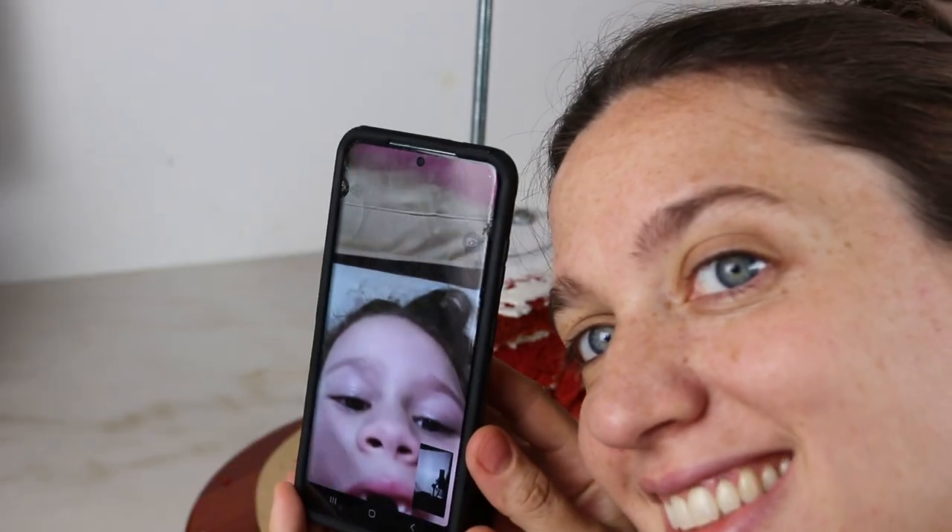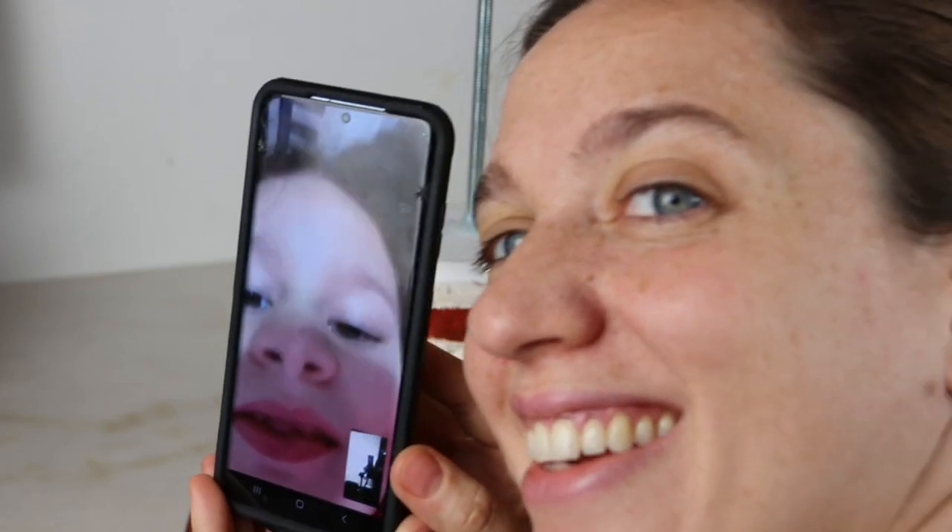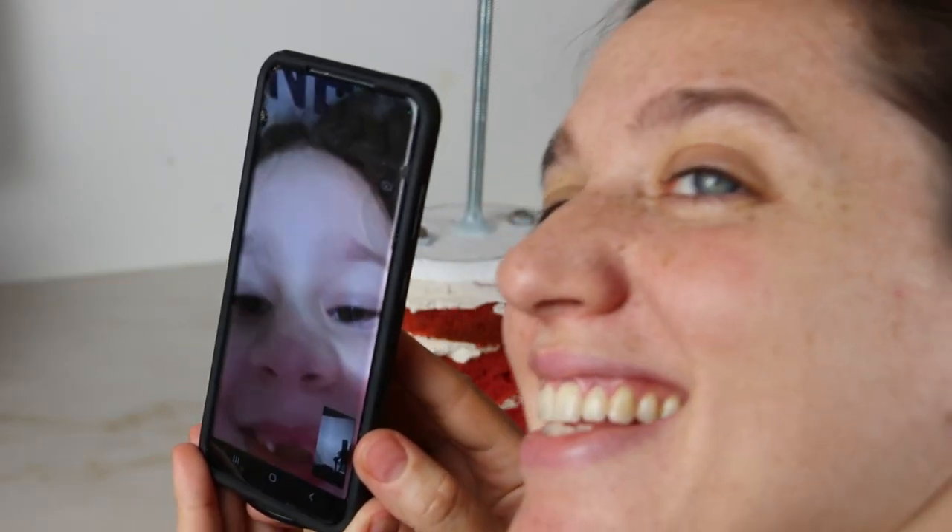I was video chatting with my niece while I was building up this cake, and she really really wants to be in one of my YouTube videos — so here she is. She says nice to meet you, everyone. She's so cute and I love her.